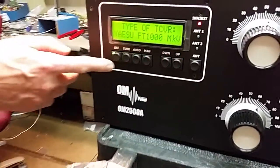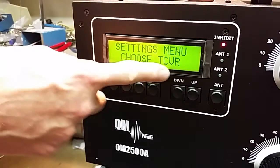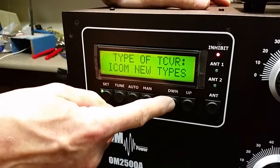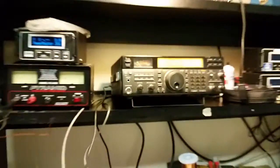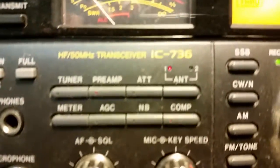What you do is go into the menu and it will ask you to choose a transceiver. You can scroll through various transceivers. What we have is an ICOM 736, old version.